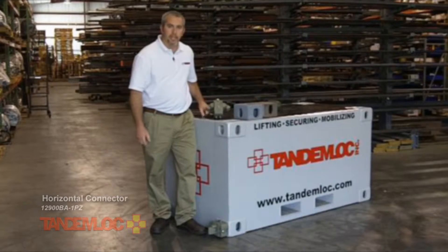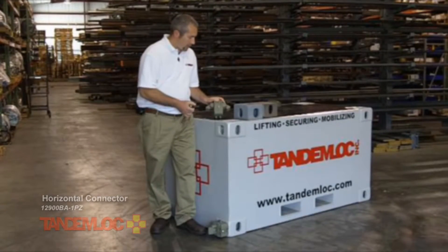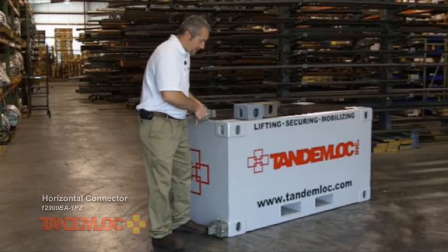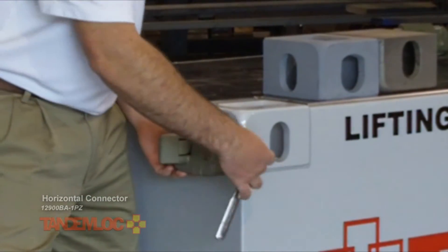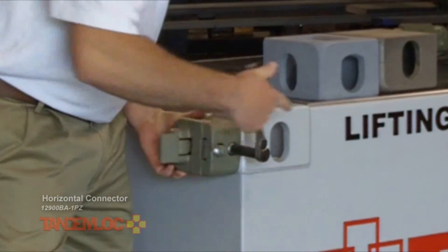But it's pretty simple — let me show you. Using a 9/16 socket and ratchet, we'll back up the drive studs of the TandemLock. Insert the clamp arm into the end hole of a corner fitting. Snug up the TandemLock connector.